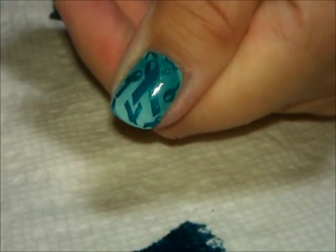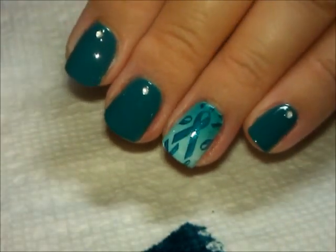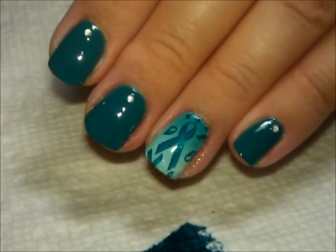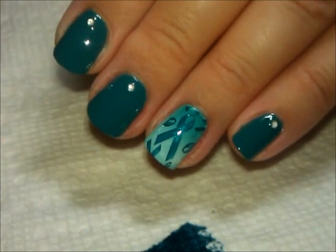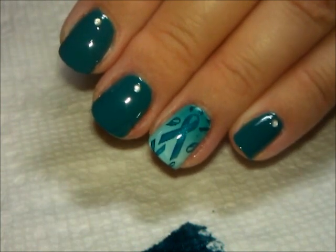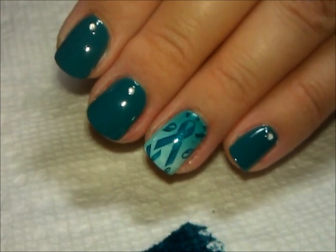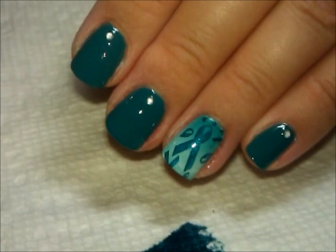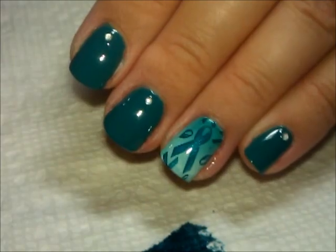That is the entire design — here is the thumb, and I'll give you a picture at the end. I hope you like this one and that you'll learn more about this cancer so you can fight it or support the cause. The nice thing about this design is you can switch these colors to match any particular cause — for breast cancer you can do pinks with gradients, etc. I hope you wear it this month during September. Thanks for watching, and we'll see you next time!